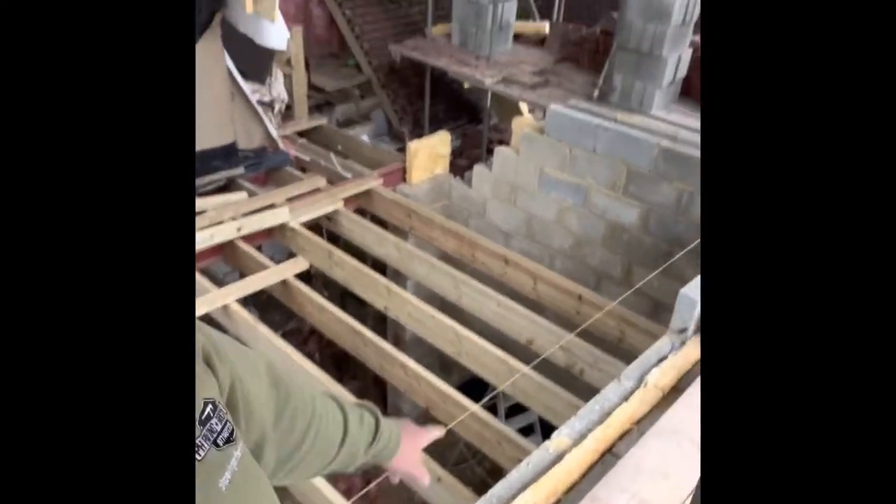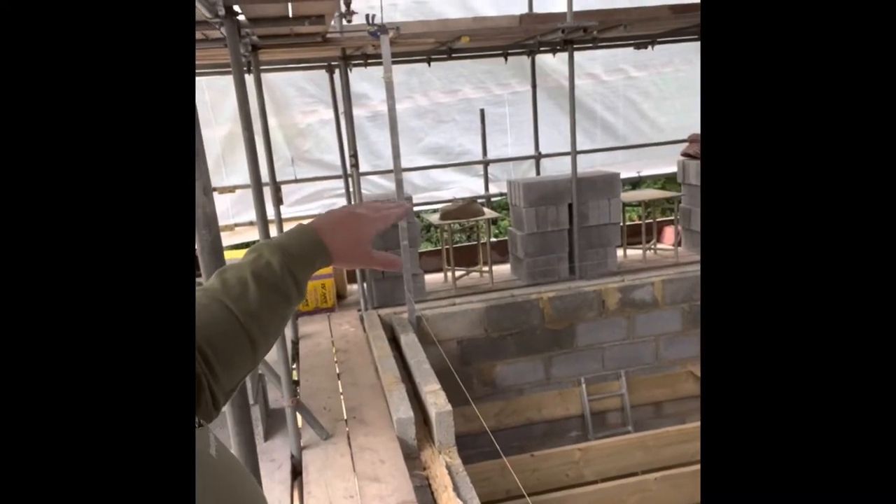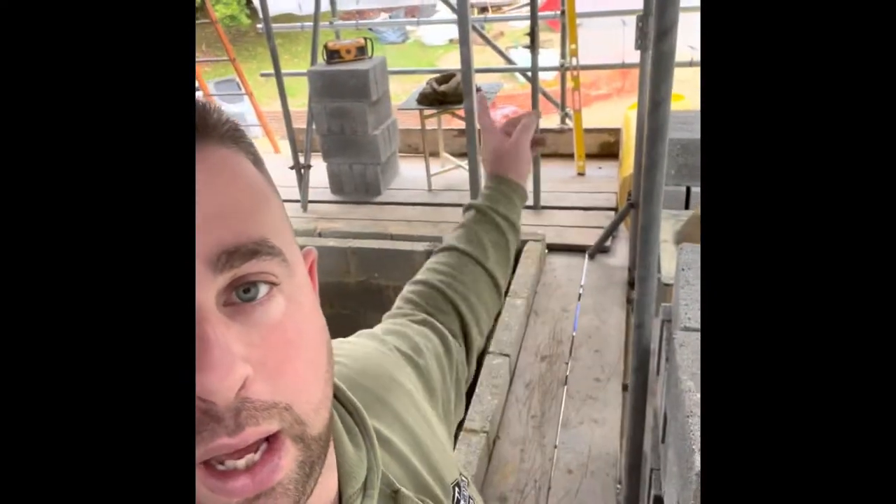We need to put the reinforced ladder mesh - that reinforced stuff that goes in the bed joint. We've got one more full course under this window, and obviously this reinforcing stuff is going to go in every course up the reveal - all the way up to the lintel bearing on either side of the window. This is all because of the lintel below not being heavy duty. This is the spec the structural engineer has come up with - he wants it reinforced in every bed. So that's what we're going to do. Lines are up, muck is up - let's go.